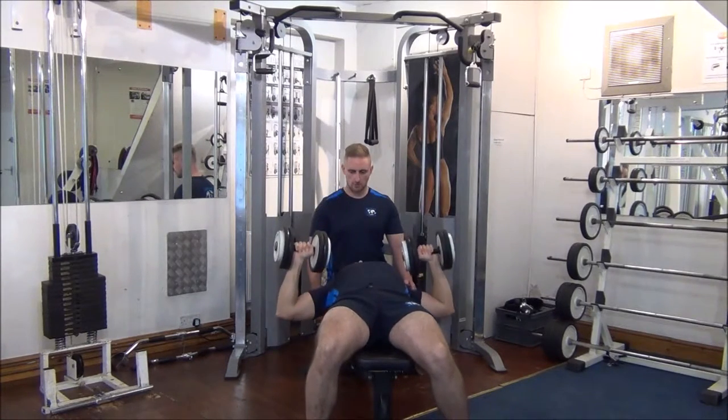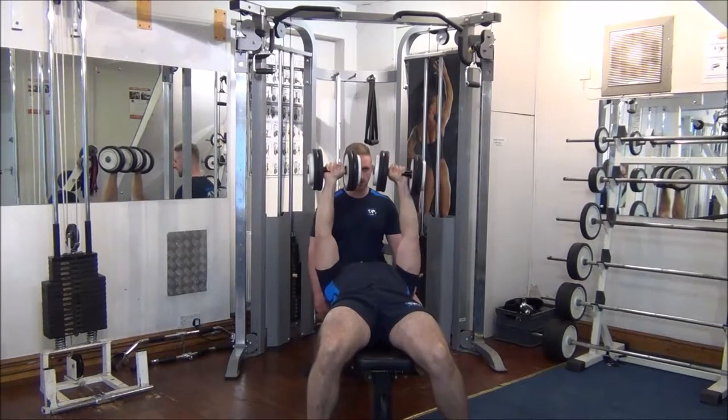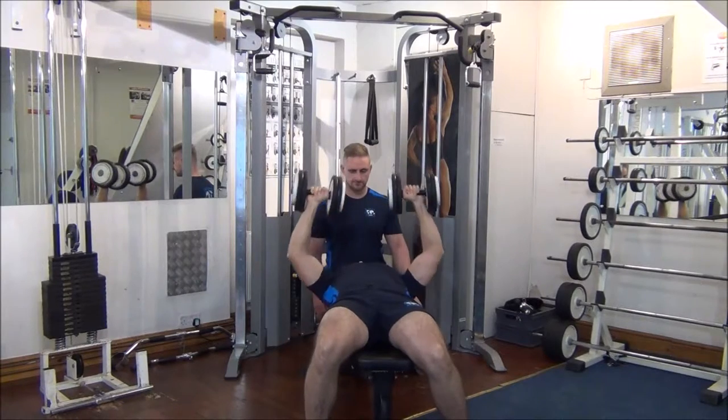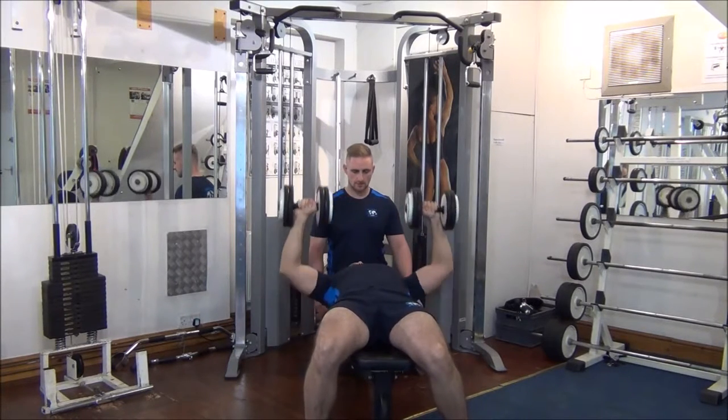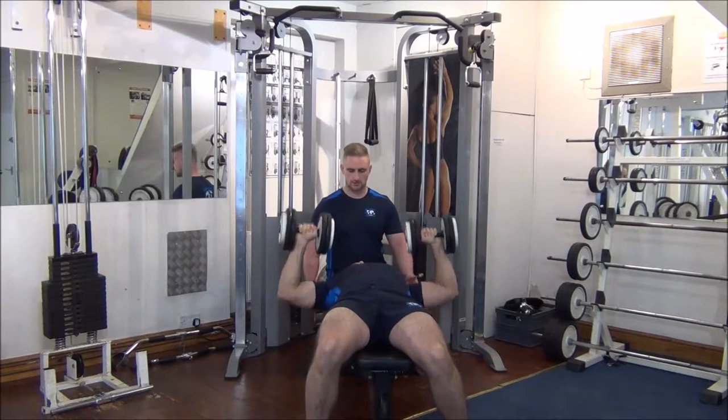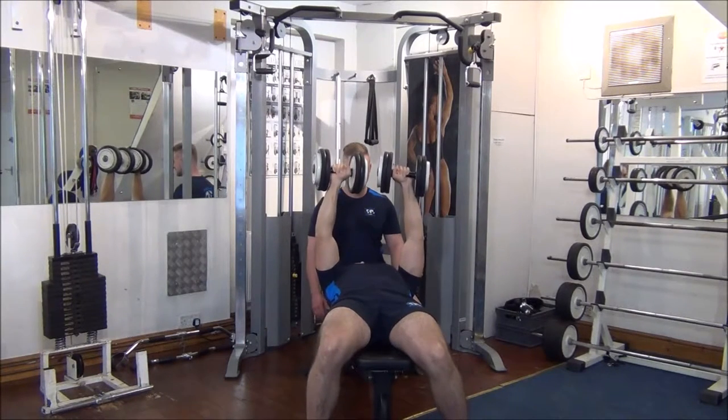Nice control, well done, bring them all the way down, nice good stretch there. This is number four — halfway. Couple of seconds in each direction, good stuff. Number six, two to go then.